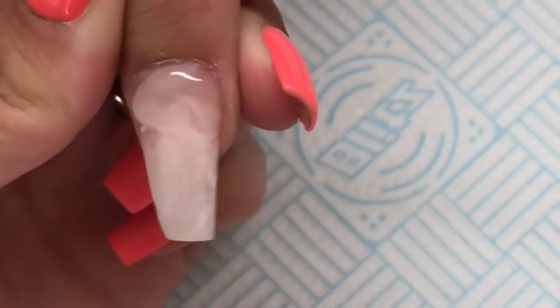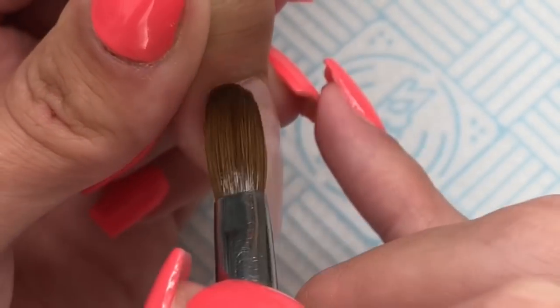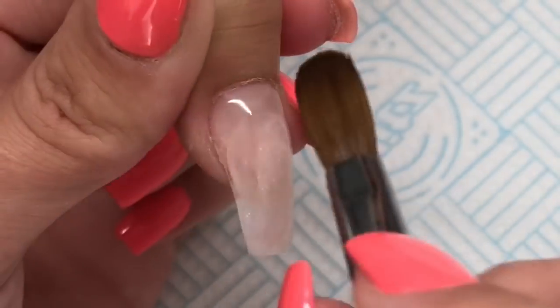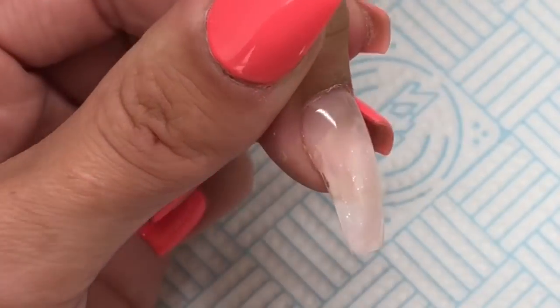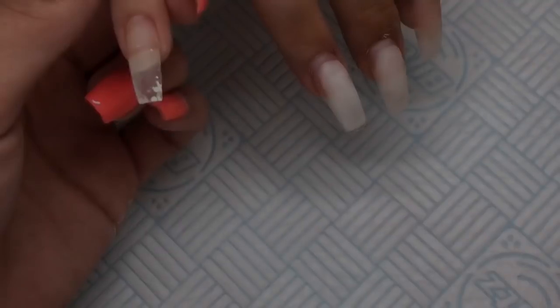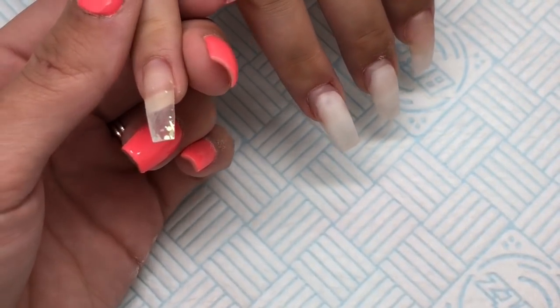Once all the nails are fully set, I just go in with my 100 grit hand file and file those nails — the side walls, free edge, and the cuticle area, and then also the surface of the nail. Then I'll buff over with a buffing block.